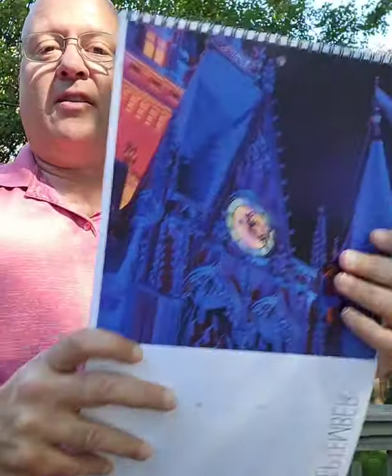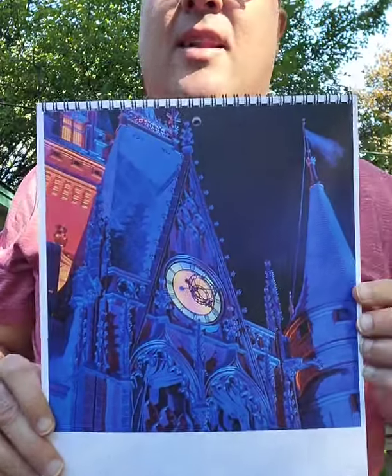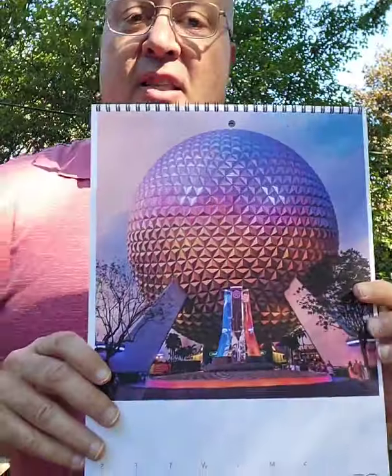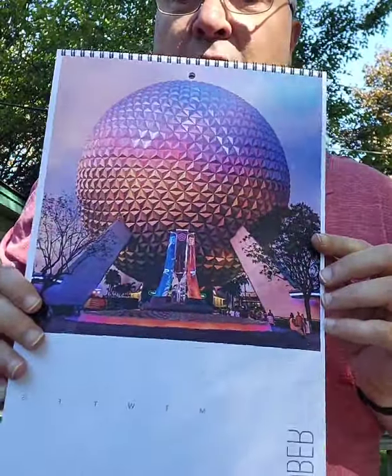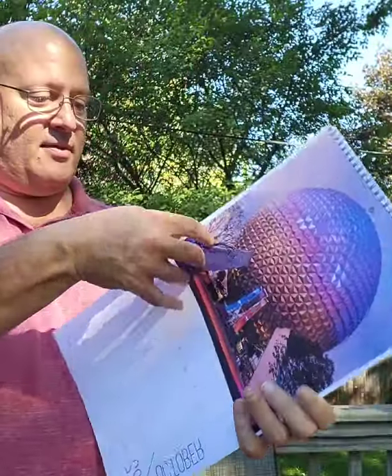September has a nice little close-up of the castle and the clock. Right now you can't see the clock — it's covered with the 50 sign for the anniversary, which is great; that thing looks beautiful, so much better than the 25th. For October you've got Spaceship Earth with the fountain and the colorful pylons on it.